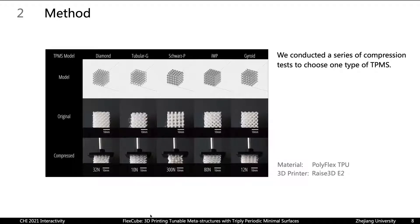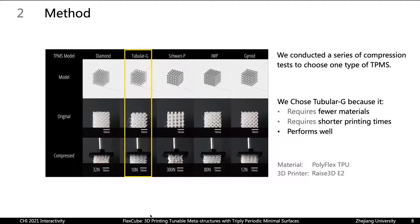We used Polyflex TPU as our printing material and we printed on RISE 3D E2, a commercial 3D printer. Our users can use any other FDM printers as well. Finally, we chose Tubular-G as the base unit because it needs fewer materials and shorter printing time while exhibiting good structural performance compared to others.